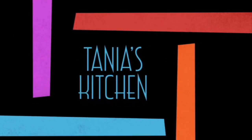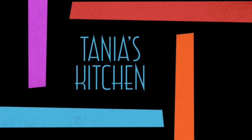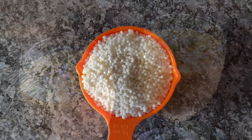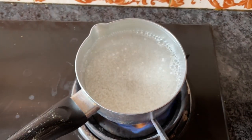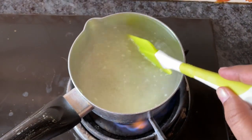Assalamu alaikum viewers, welcome back to Taniya's kitchen. This season is a very good time to make mango faluda. Let's see how mango faluda is going to be made. I will give you half shabudana with fruit on top — this is a very good thing to do with mango faluda.